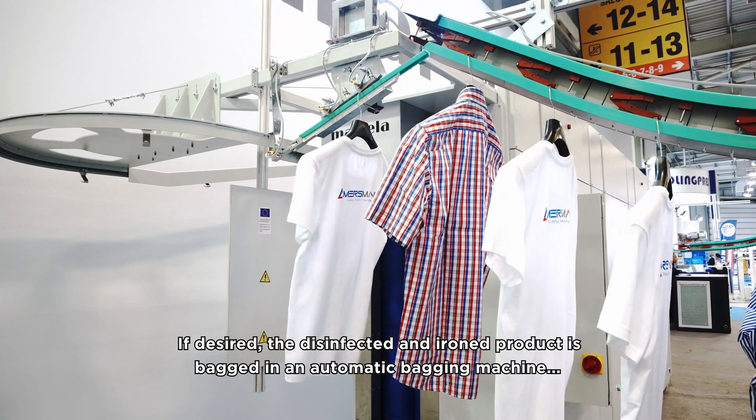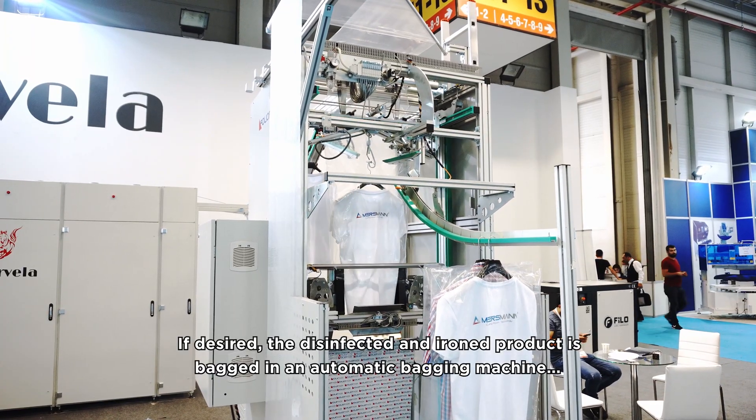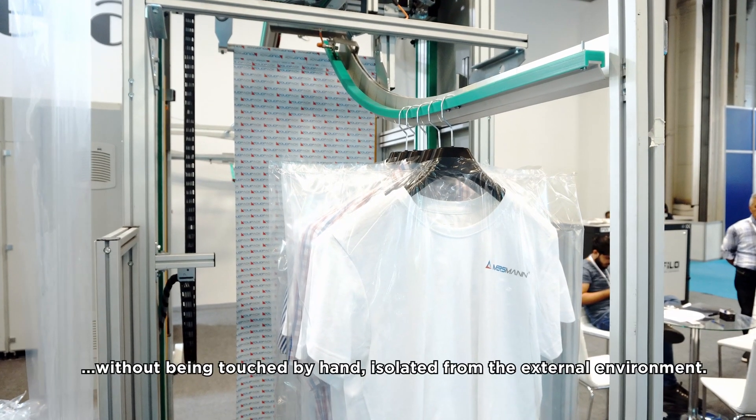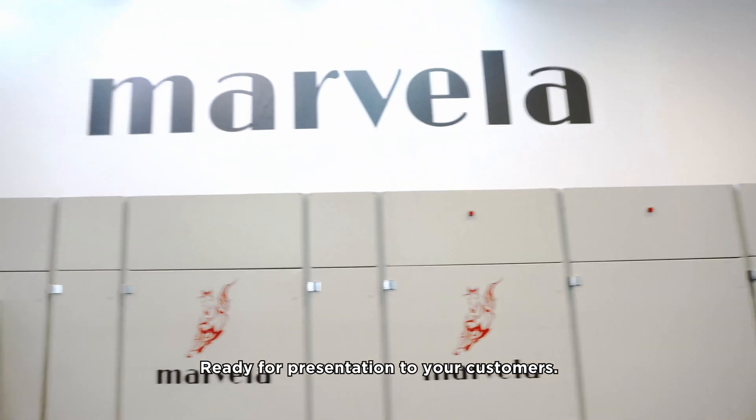If desired, the disinfected and ironed product is bagged in an automatic bagging machine without being touched by hand — isolated from the external environment and ready for presentation to your customers.